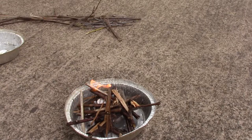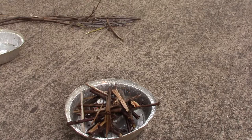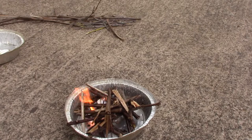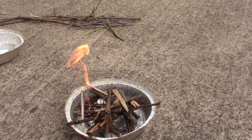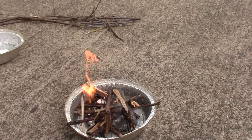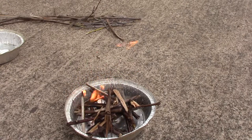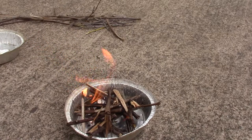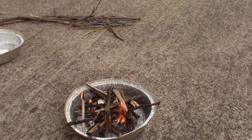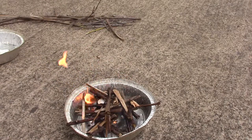For a campfire or fireplace, it recommends one to two Quick Fire pouches. For a charcoal chimney, one pouch, and for charcoal without a chimney, two to three. As for pricing, I think I paid about 10 to 11 bucks for a 25-pouch pack, so you get 25 of them for around 12 bucks. The pricing is not too bad.